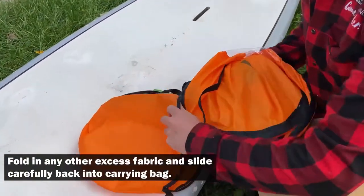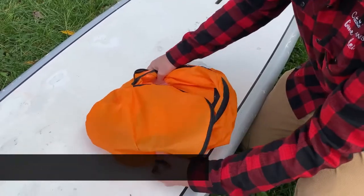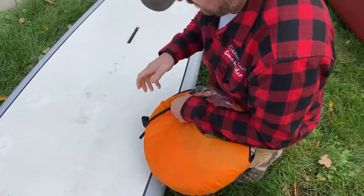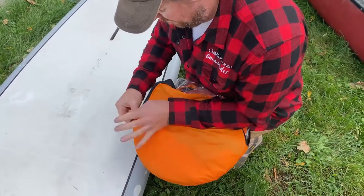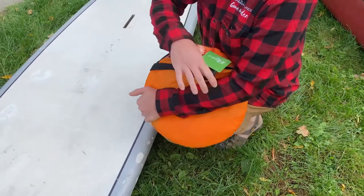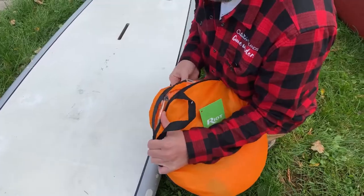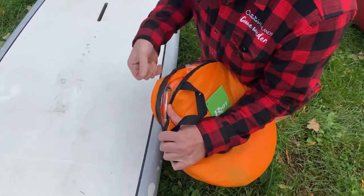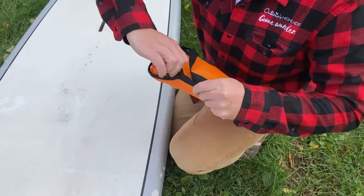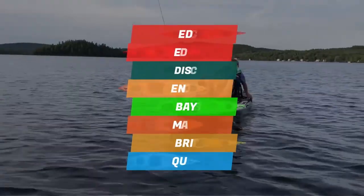Now you can put it back and slide it back into the storage pouch. It's a tight fit — but there you go, all done.